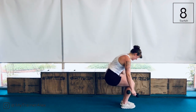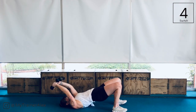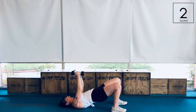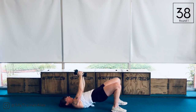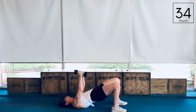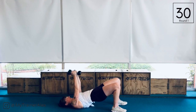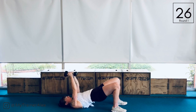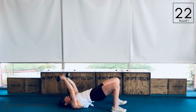Up next, take it down to the floor. We're going to have a pullover with a fly. So from here, hips are high, pulling over, dumbbells together, then fly. Abs are braced in super tight. I love that we get the fly in and the pullover — we're really hitting every single part of our chest on this exercise.